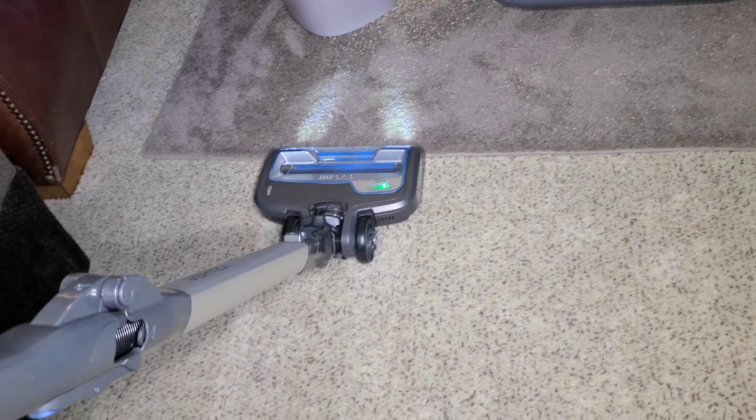I'm just going to quickly show you — you can see the size of the soft roller on the cordless versus the corded. You can clearly see it's bigger in this quick shot right here.